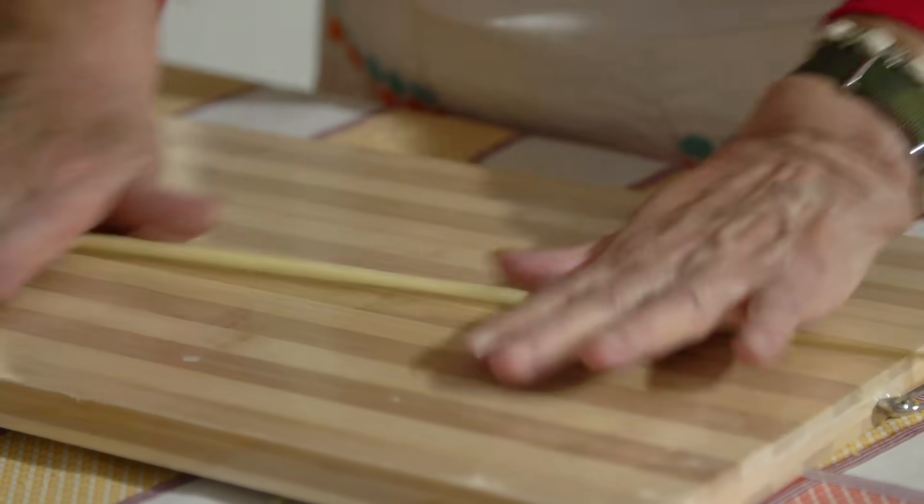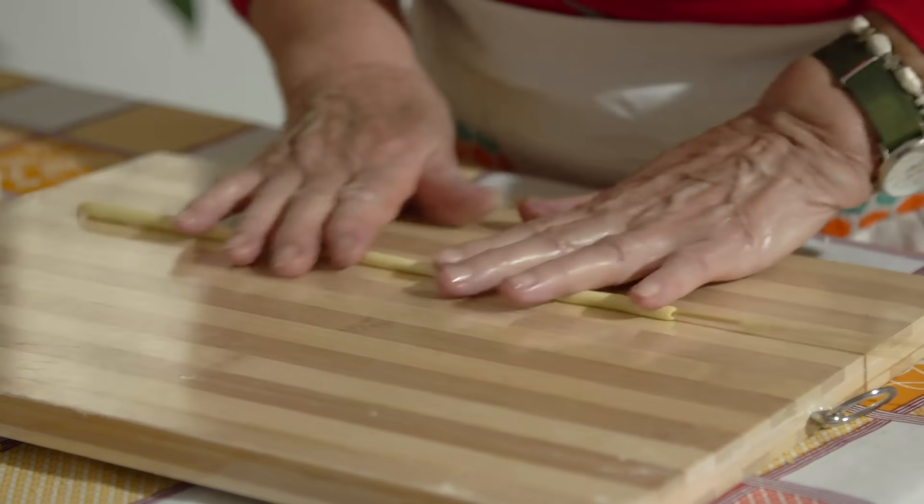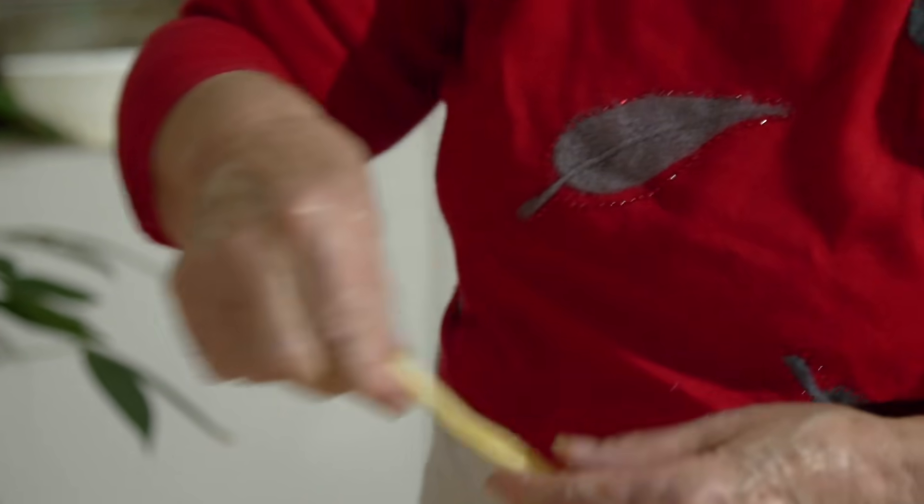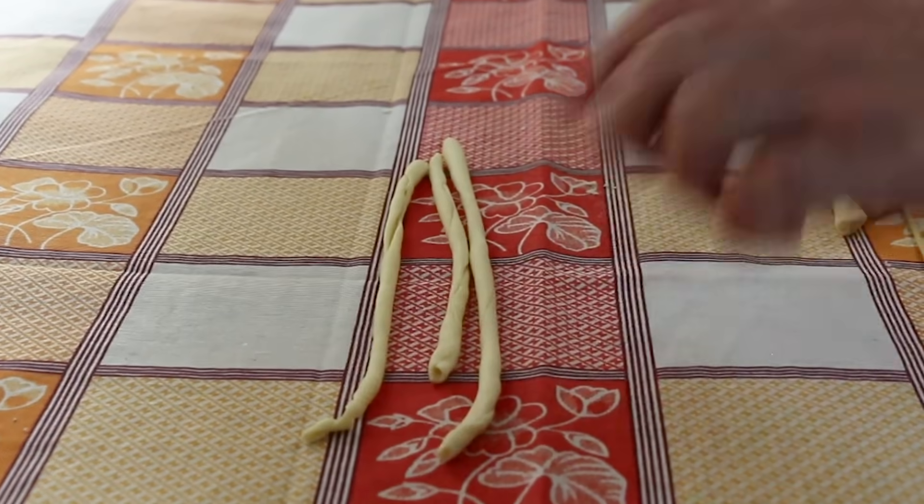Teresa is a keen singer, and this helps the pasta-making process. The song she sings is the one everyone sings during the olive harvest, and Pasqualina joins in.